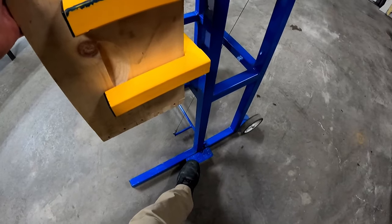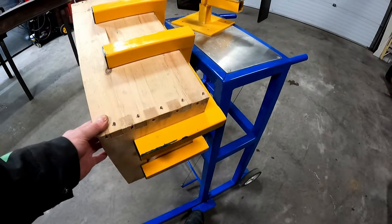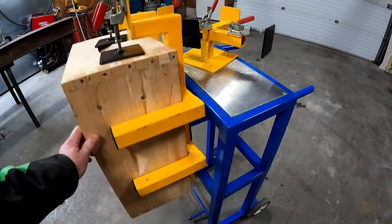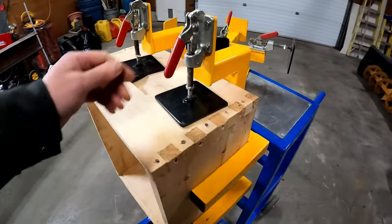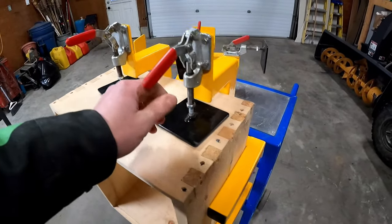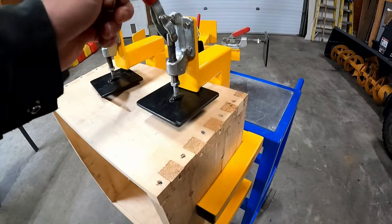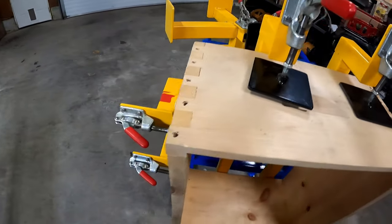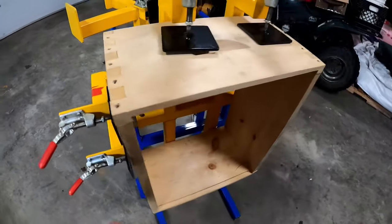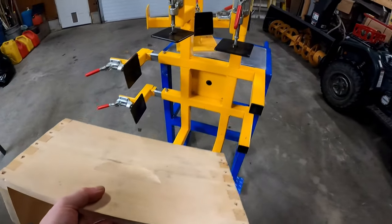There's a little foot pedal here that releases the swivel so that you can turn your boxes around. These clamps are here. They are adjustable to the specific height you need. And when you do all four clamps, that makes your super nice and loose.